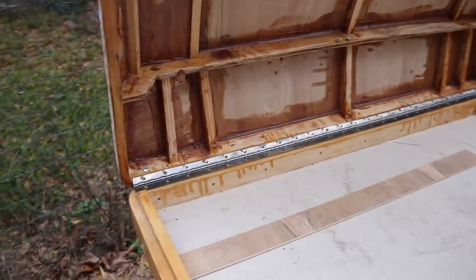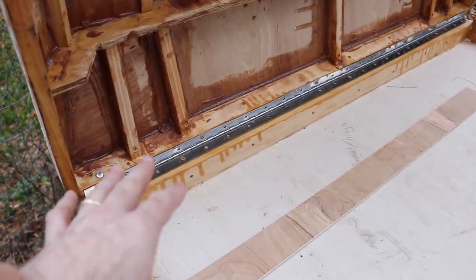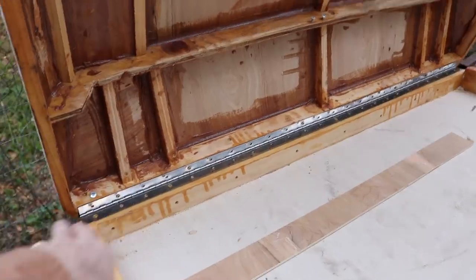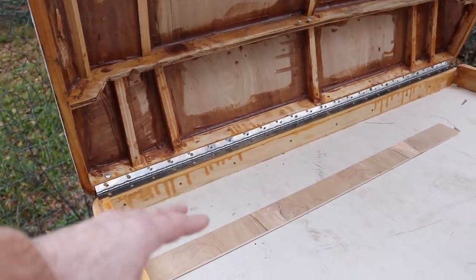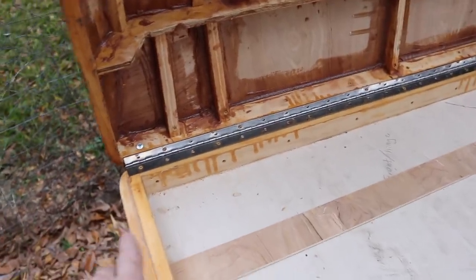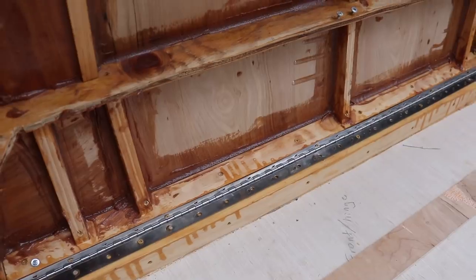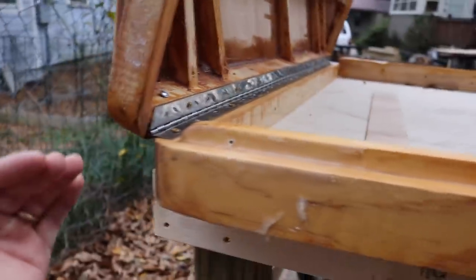We got the hinge installed, but I thought of something really important I need to mention because I'm going to end up doing a modification. First, this piano hinge is definitely not the easiest to install since you have to open up the tent — it's really hard to get everything lined up perfectly once it's closed, which can be really frustrating. Also, even with the weather seal we're going to put here, this is still your most vulnerable area for water getting in the tent while traveling, because you're going to have water coming off the front of the windshield.